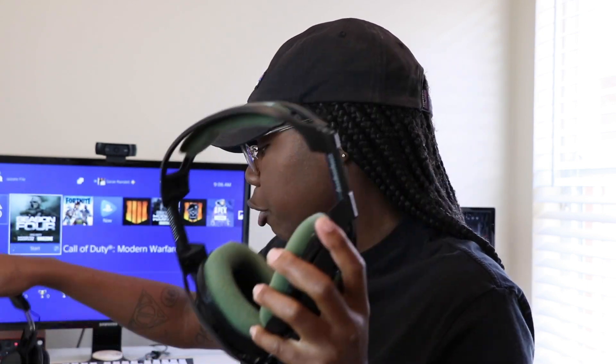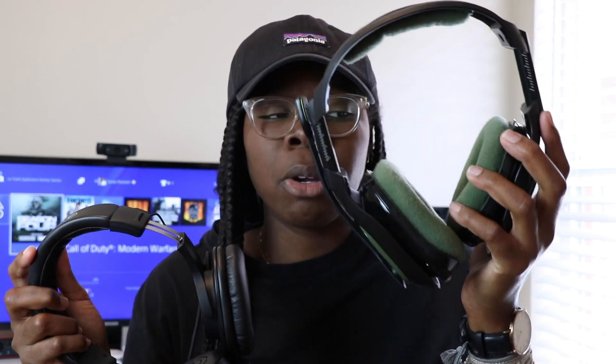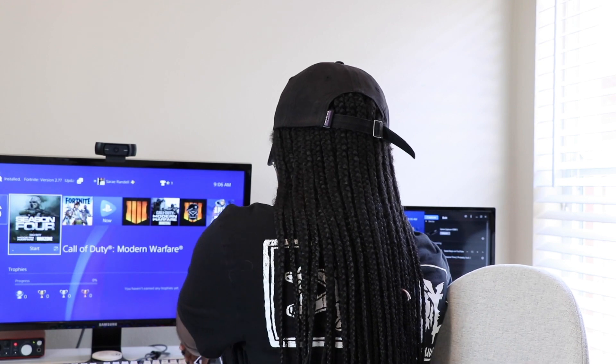I also used to use my Astro A40 headphones, but now when I'm streaming or doing any gameplay I use these Audio Technica headphones. The Astro headphones were around $120 to $140, but these headphones were like $50 on Amazon. For positional audio — like hearing someone coming through a door or running on the left — to me these $50 headphones sound much better. I think it's because they're paired with this microphone.